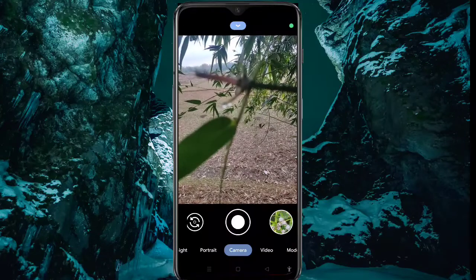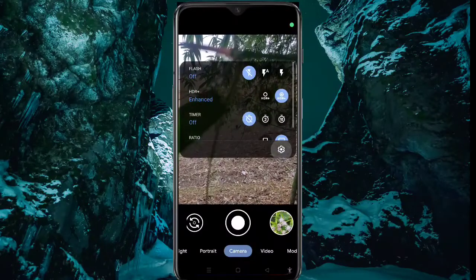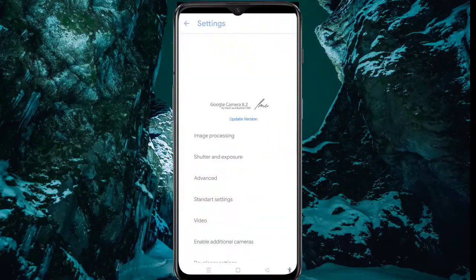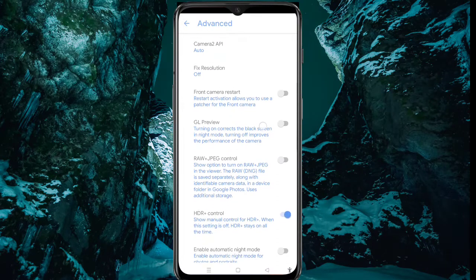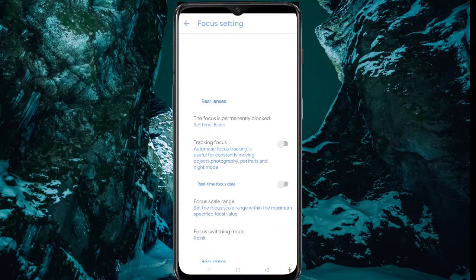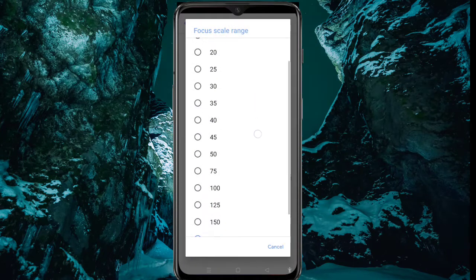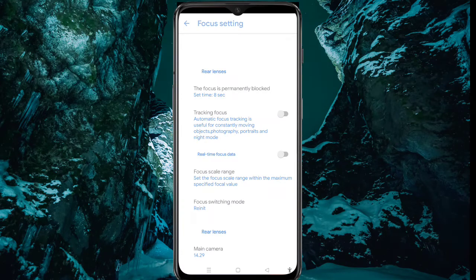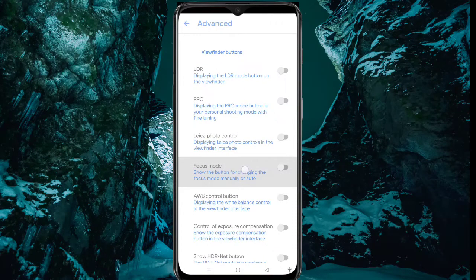For manual focus, go to Settings, click Advanced, now scroll down. Here you can see the focus setting. Now you can see the focus scale range — click it and make it 10. Now click back. Scroll down again. Here you can see the focus mode — enable it. Okay, come back.